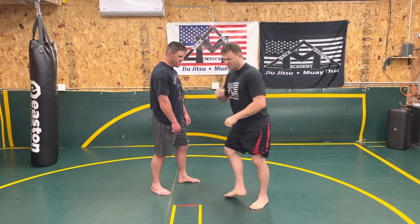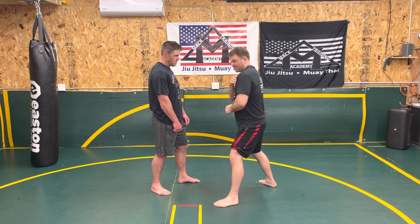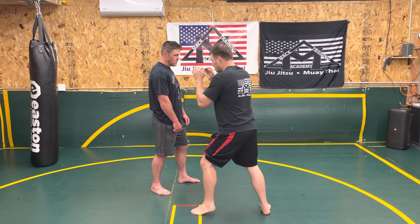Then what you'll notice, and it's very subtle, is there's a little shift in my shoulder. So to exaggerate it, big shift, right? So I'm here, little shift, little shift, little shift.